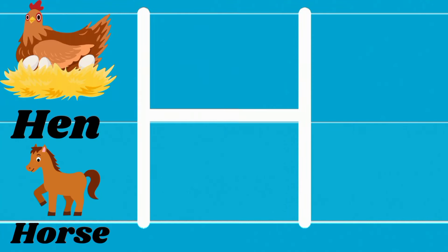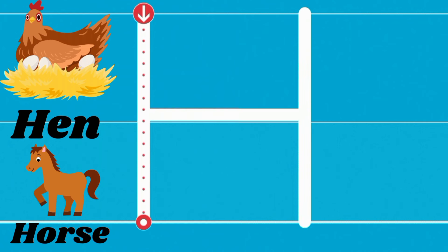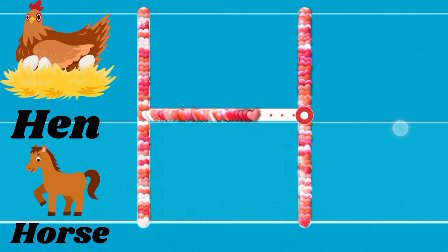Hello, kids. Today we will practice how to write letter H. Pour down, pour down, across — letter H.